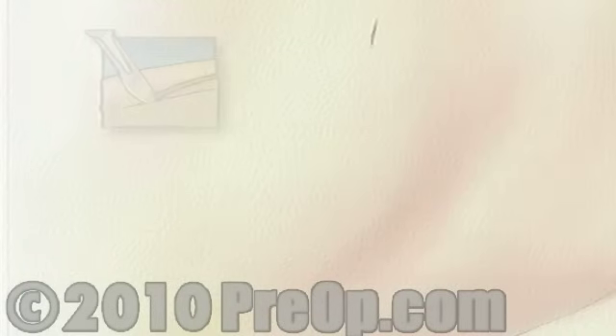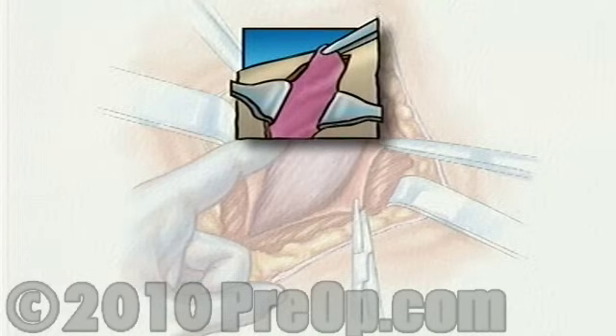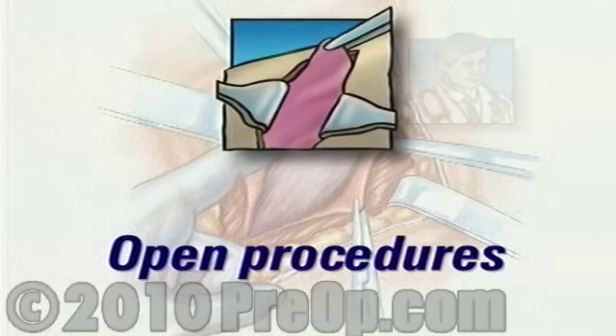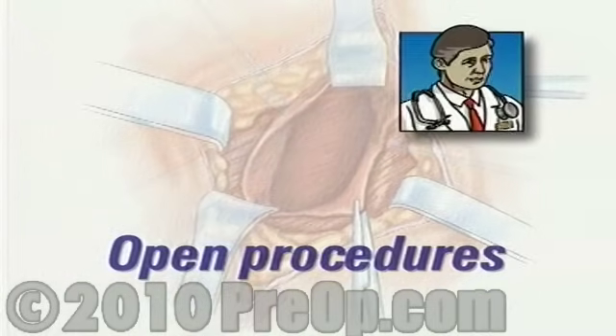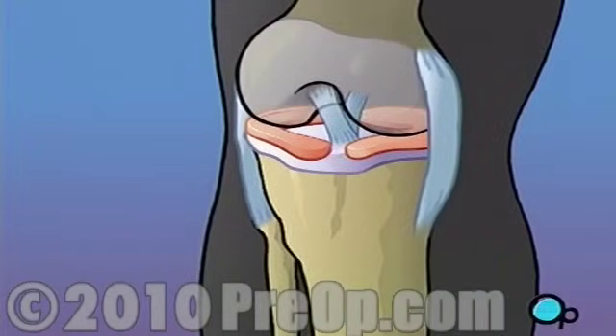Surgical procedures performed by making an incision large enough to expose the entire operative area are called open procedures. Your doctor believes that your medical condition and overall state of health make you a good candidate for less intrusive arthroscopic surgery.